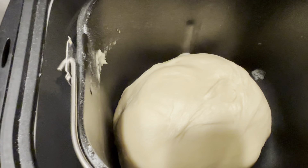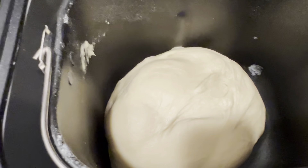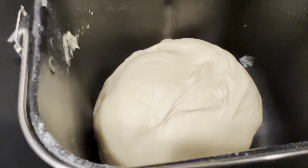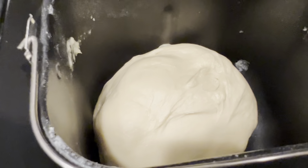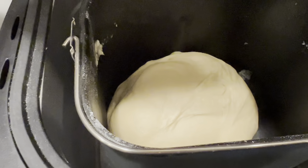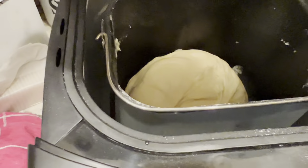I wanted to show you the dough. Look how pretty that dough is — it's really almost silky looking. Looks like a really pretty dough. We're going to let it rise until it's doubled in size.